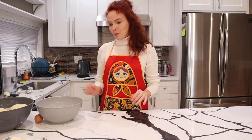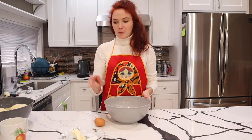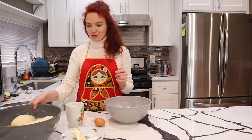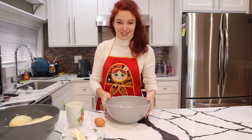For this dish we will need a few ingredients. For the dough part we will need flour, one egg, some sugar, salt, butter, and warm milk. For the filling part we will need potatoes, and in addition to the potatoes we will need fried onions, some milk, and butter. Let's start.